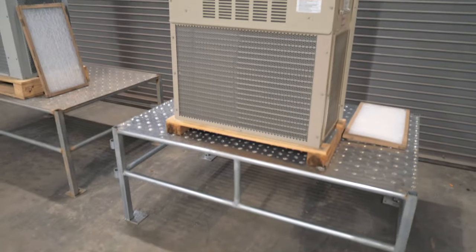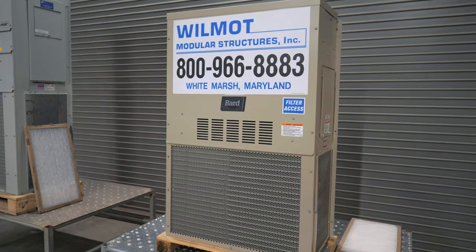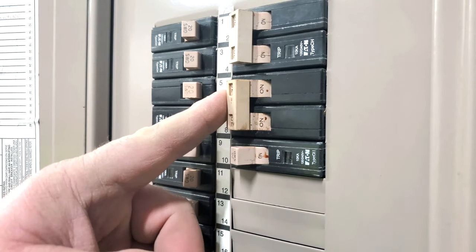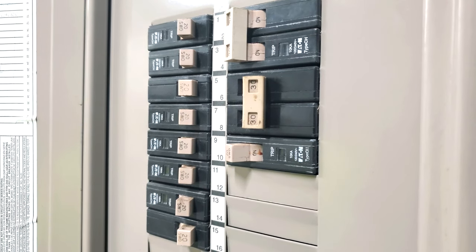Please note, on certain 1-ton units, a breaker switch may not be located on the unit itself. In this case, you will want to find the disconnect mounted on the front exterior wall next to the HVAC unit, or just turn off the 30-amp double pole breaker located in the main breaker box.